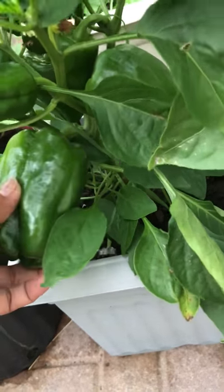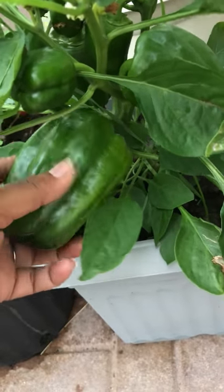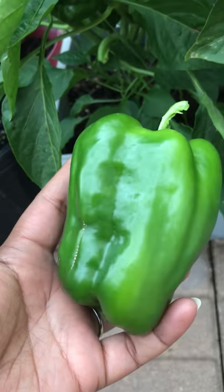Just give it a gentle twist and it's going to come off the stem. And here you go — my capsicum is harvested.